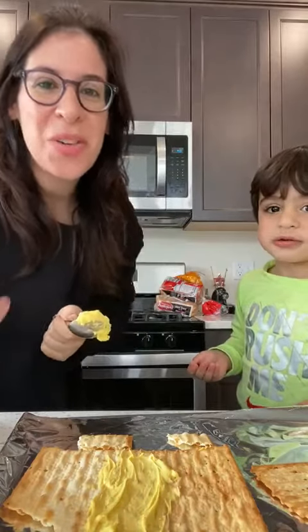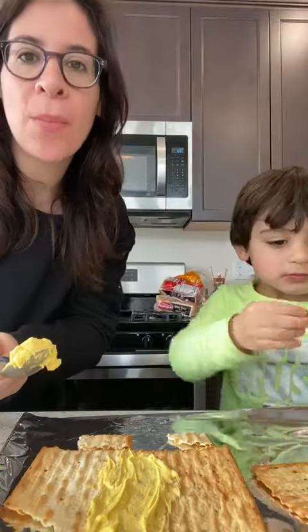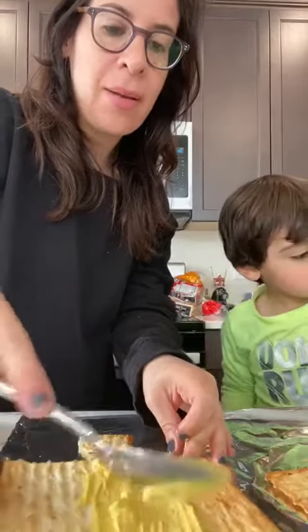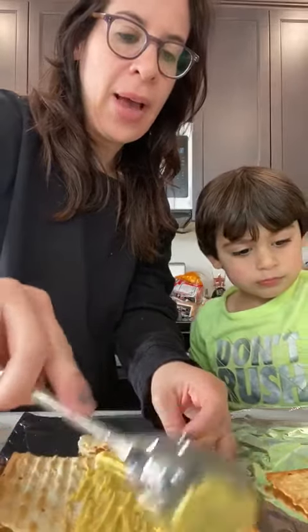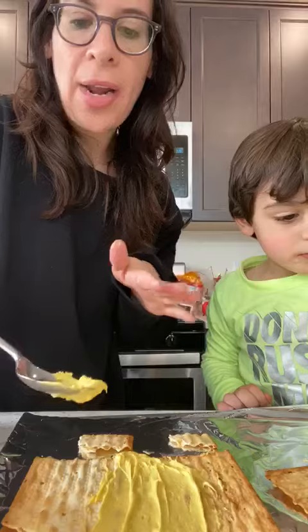We're making chocolate covered matzah and the first thing we have to do is melt the chocolate in the microwave. Our chocolate is different colors so we're gonna make rainbow matzah. Chocolate is usually brown or white or dark brown.